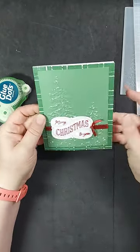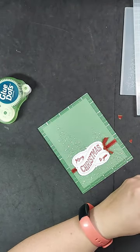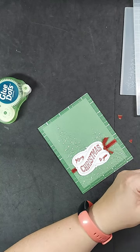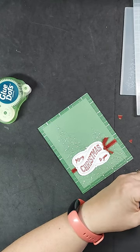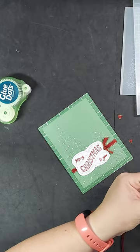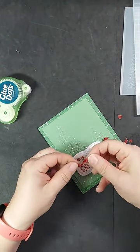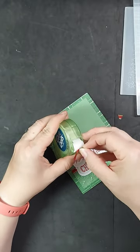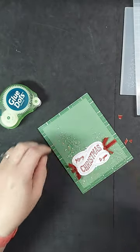This glue dot dispenser I have had for years and years. They are really handy to have in a plastic dispenser case if you are taking glue dots to a crop. I don't know how many times I have used a classic box of glue dots and had them all over my scissors, ruler, and projects when I returned home from a crop. These little dispensers are really great for on-the-go scrapbooking, especially if you are one who just throws everything into a bag like I do.